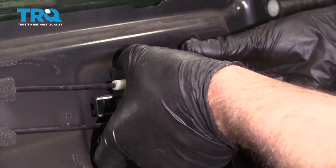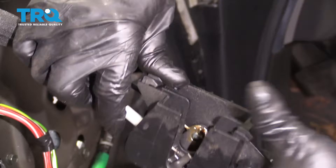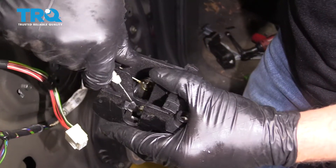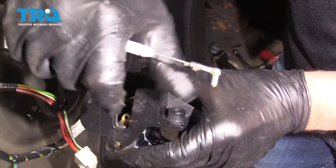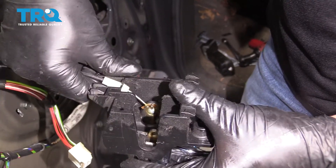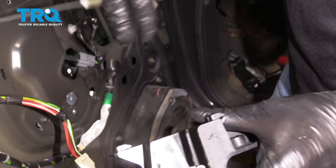Then we'll just slide it to the outside of the vehicle. You can flip these over and take these cables off — just slide this off just like that. Then this one goes up. Same with the bottom one, slide it out. There's a little ball in there and it just slides out just like that.